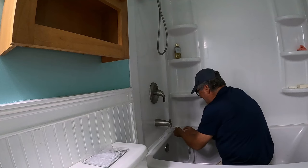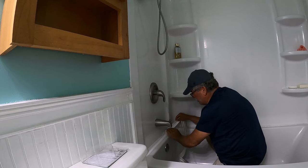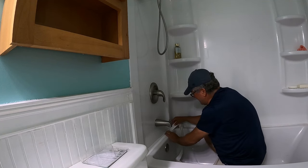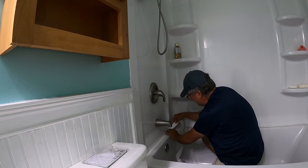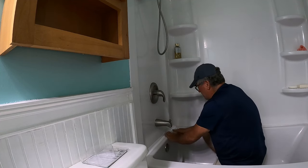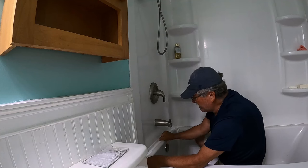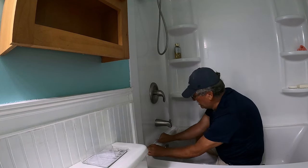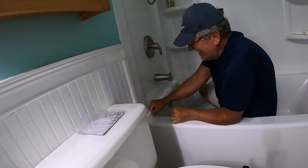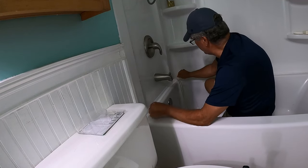Peeling your plastic off both sides at the same time, trying to ensure that you get it down on the tub first and then on the tub surround second. This is going to be a little bit of a trick because it's got a curve in it. Get it on the tub itself first, come back with your thumb, and then get it on the tub enclosure just like that. Put it on the tub and then put it on the enclosure, then rub it with your thumb — just a little bit at a time.